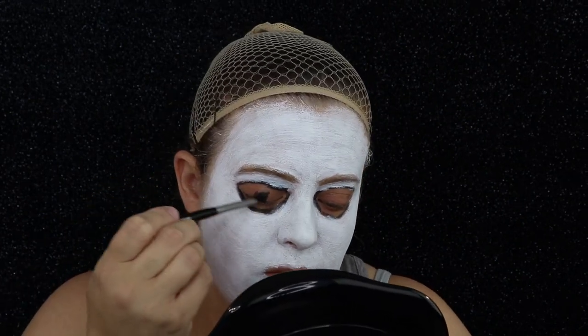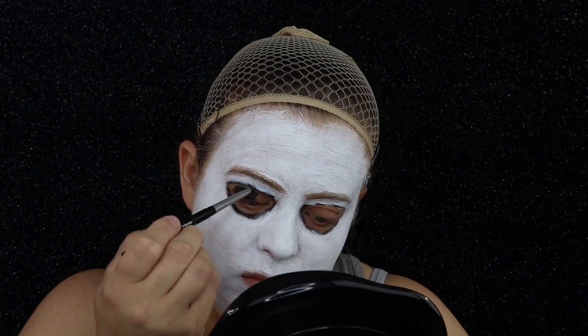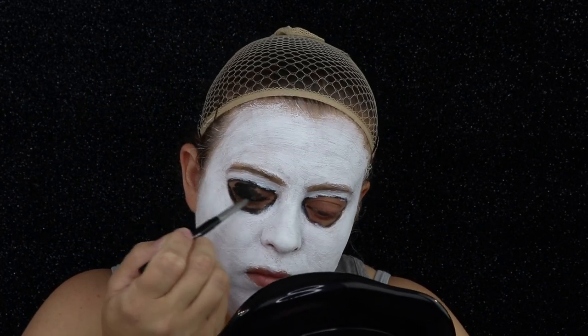Taking my black eyeliner, I'm going to begin filling in my eyes. Once that's finished, I'm going to go ahead and go over it with some black paint.